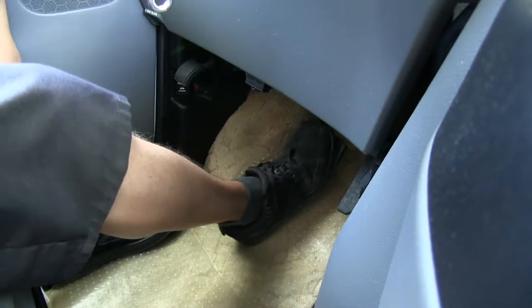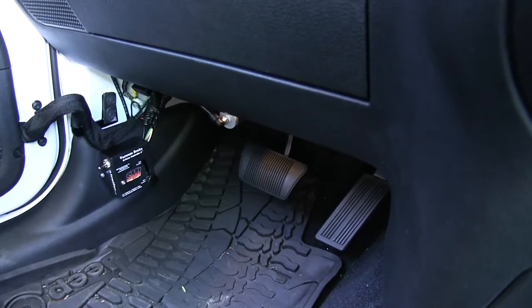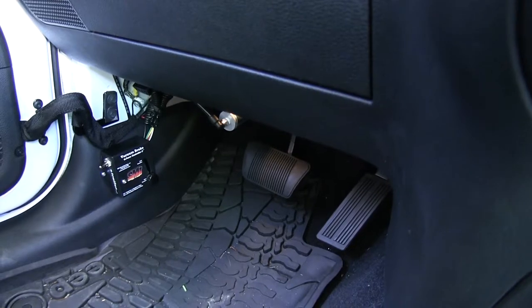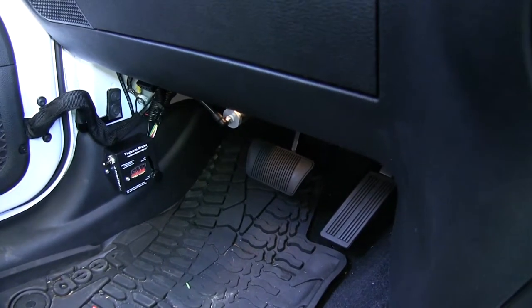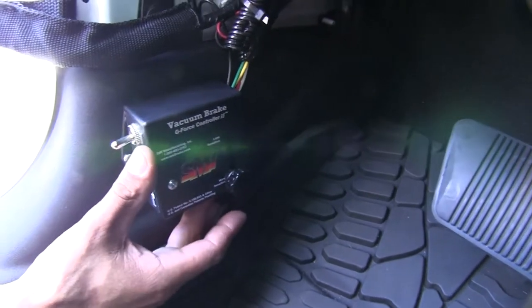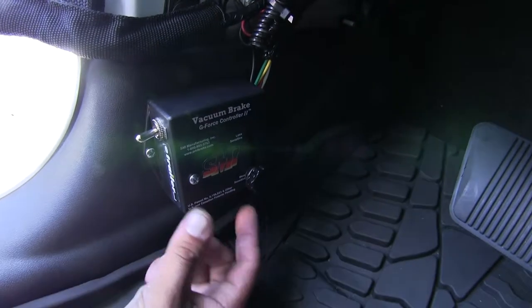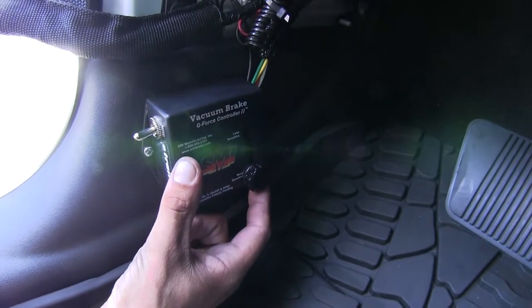On the inside of our RV, you can see when I push on the brake pedal, it's going to activate the brakes on our Jeep in the same intensity and the same time. Our G-Force controller box, since it is a proportional braking system, we're going to need to have this in line with the direction of travel, because it's going to have an inertia sensor in there.